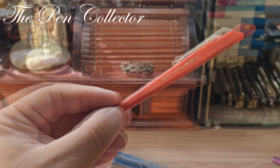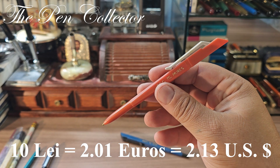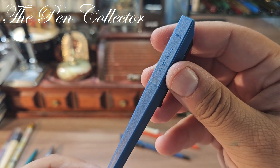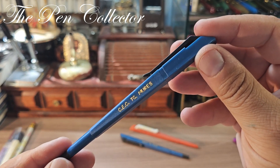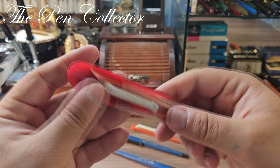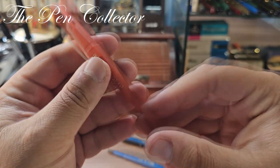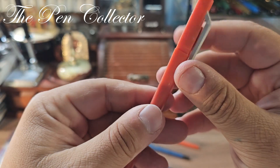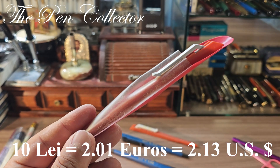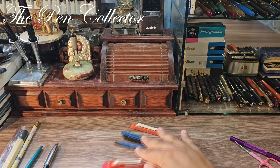This ballpoint pen also cost me 10 lays, or 2.01 euros or 2.13 USD. I also have another ballpoint pen, and this one comes in a sleeve. This one also cost me 10 lays, the equivalent of 2.01 euros or 2.13 USD.